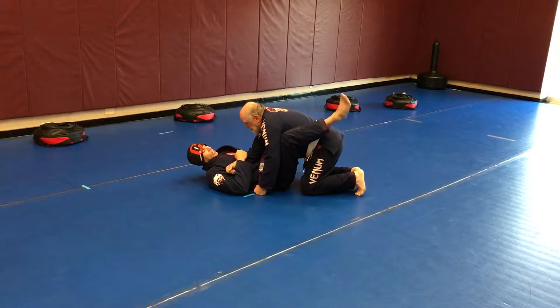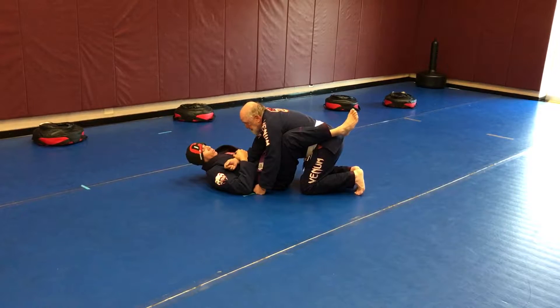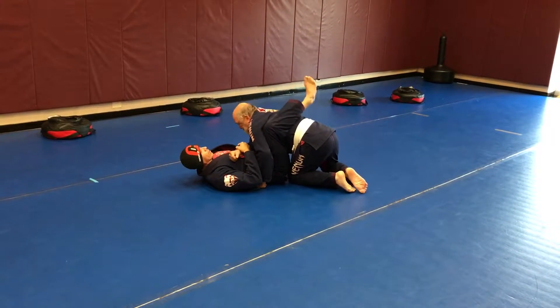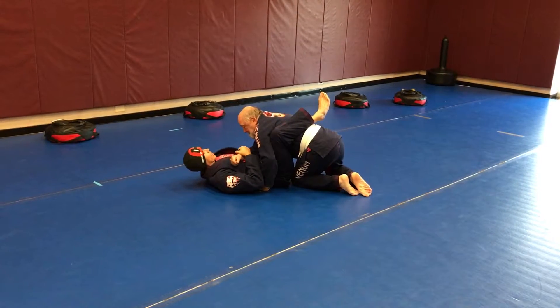The next thing I'm going to worry about is this foot here — I'm going to get it as high up as I can to his shoulder and armpit area. Sometimes you've got to scoot out a little bit to get it from here. I'm clamping my feet and keeping pressure so he doesn't move to that side.